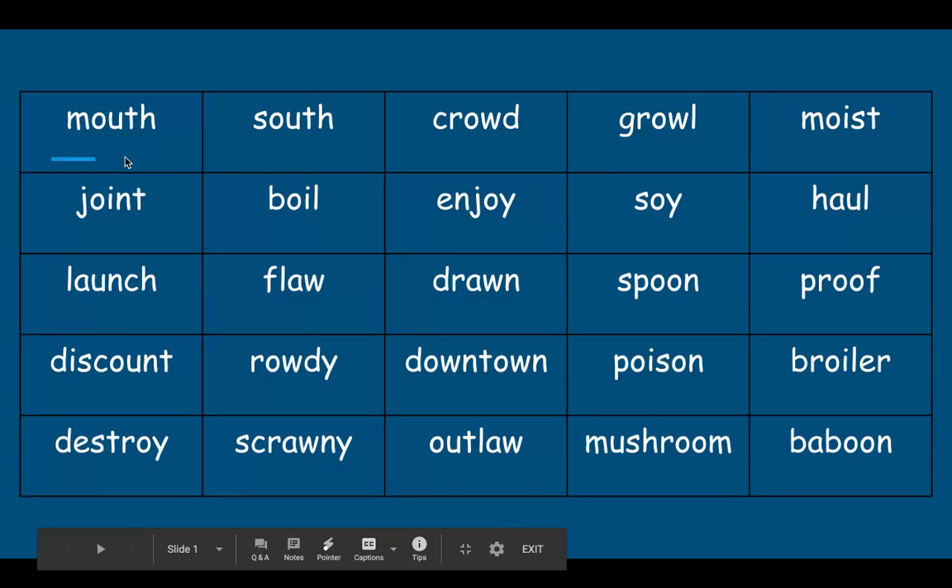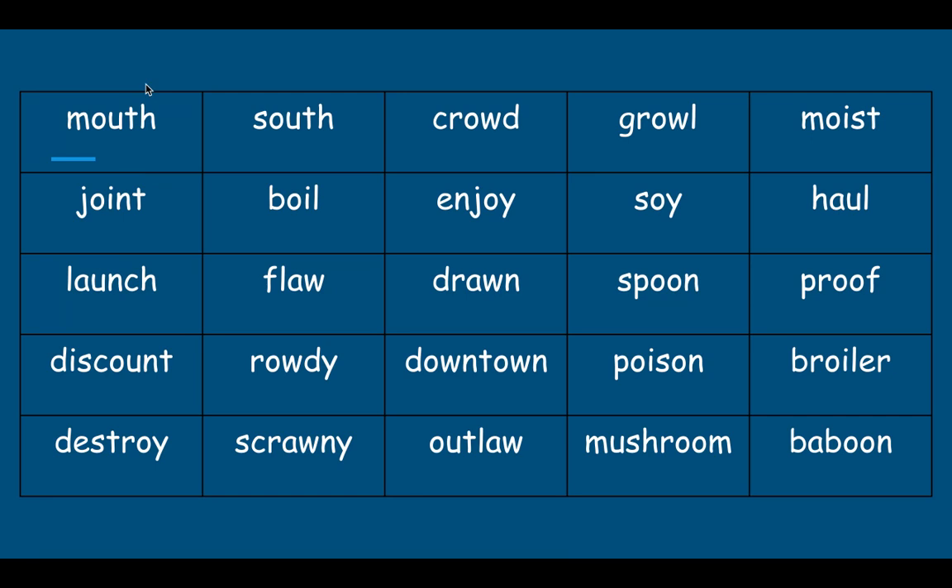Hello everyone. You're here with Mrs. Hyde. We're going to read words with diphthongs in them. Remember, a diphthong is two vowels that come together and make one brand new sound. Here we go. Now read with me please.